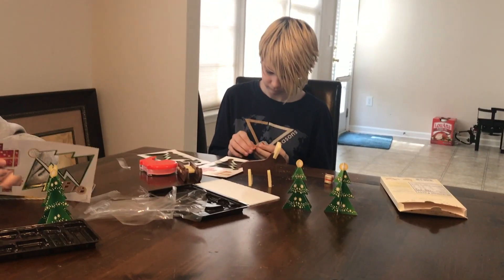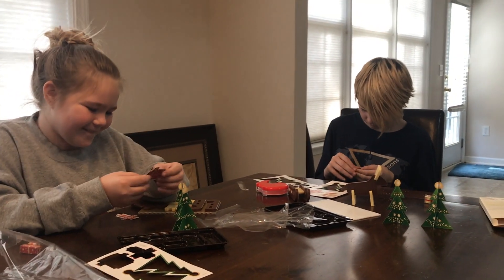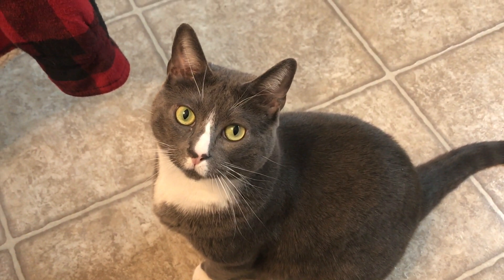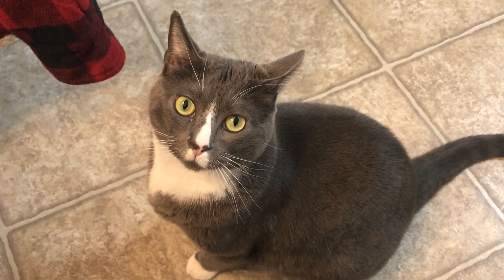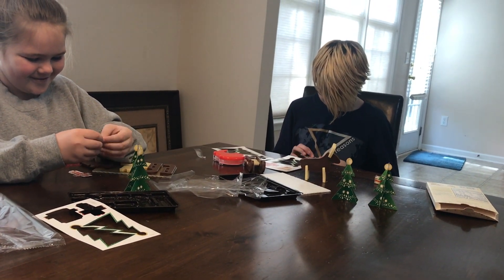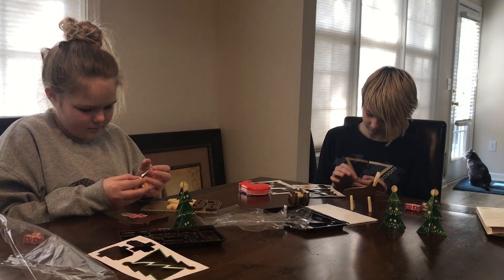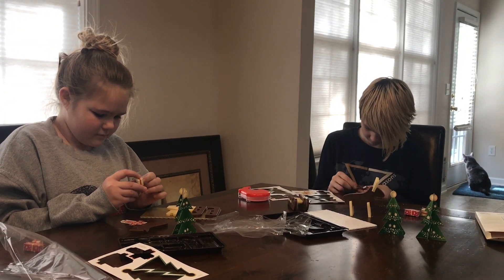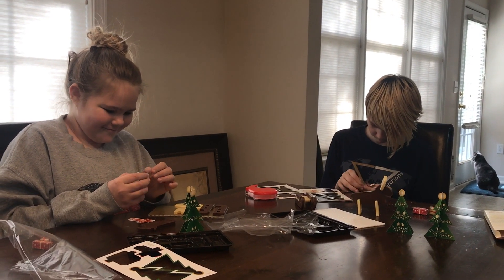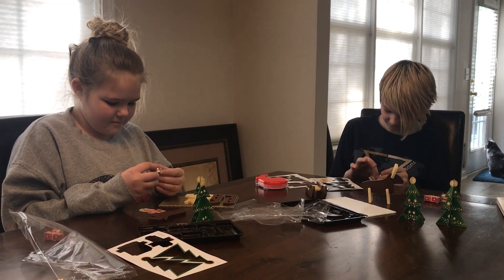Look at Aiden — he's moving right along! Allison over here, I don't know what she's doing — like she's creating the Sistine Chapel out of cardboard. Boots the cat showed up. What a handsome kitty! Better watch out — he's gonna jump up and eat your reindeer, Aiden. Aiden is the puzzle champion, and apparently also great at making cardboard presents.